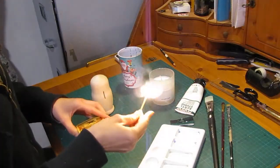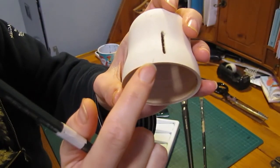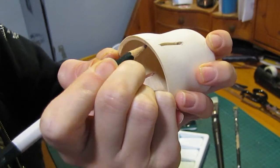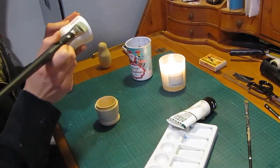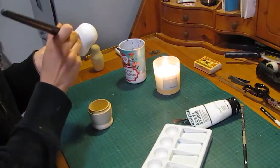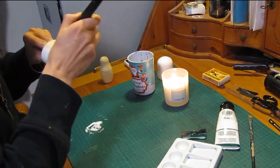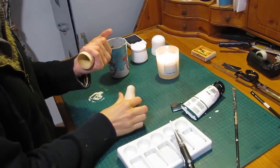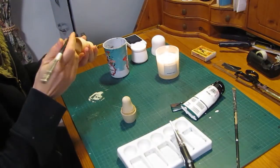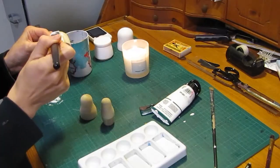Now we have our slits ready and we can start painting. The nesting dolls come with a pencil marking and you should always make sure that they align perfectly. That's why I traced it on the bottom as well, so I can paint it and not lose the pencil marking. And now it's just marking, painting, marking, painting.